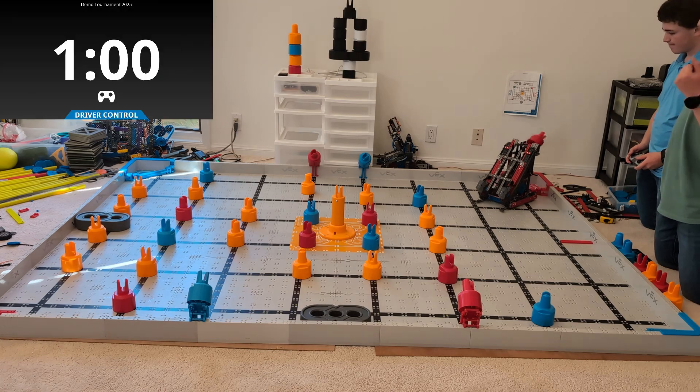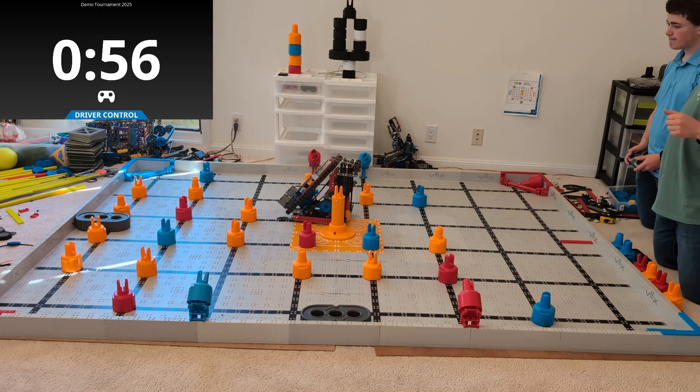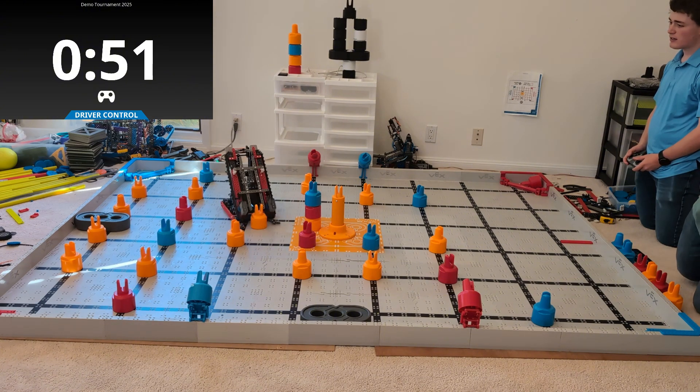Go ahead and check out Backlash. Now, if you're looking at this robot and you're thinking maybe that's a robot I'm interested in building, there's a link underneath this video. Go ahead and click it. I will send you a bunch of details on what this robot looks like and kind of how it works and all that good stuff.